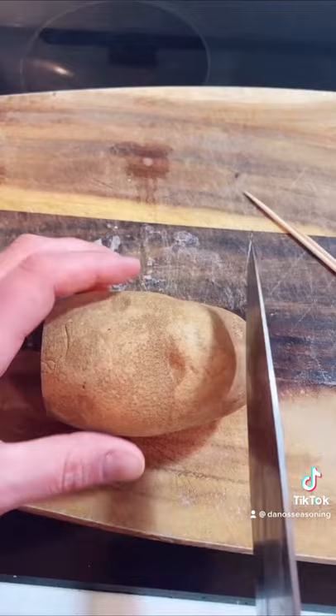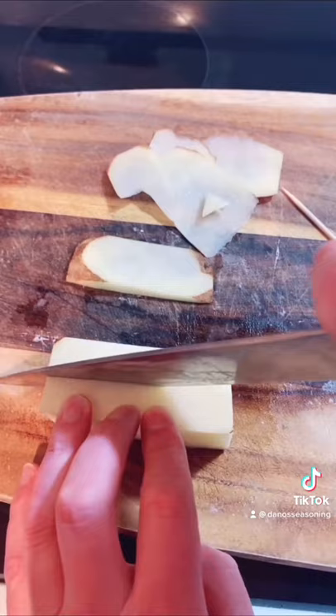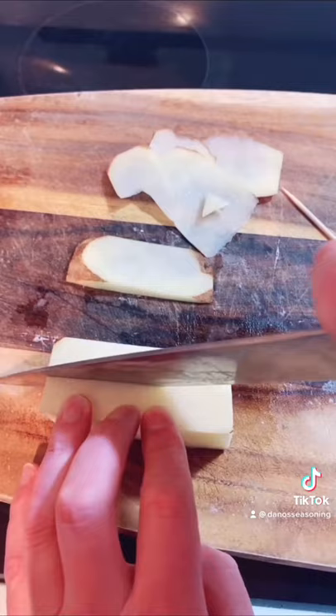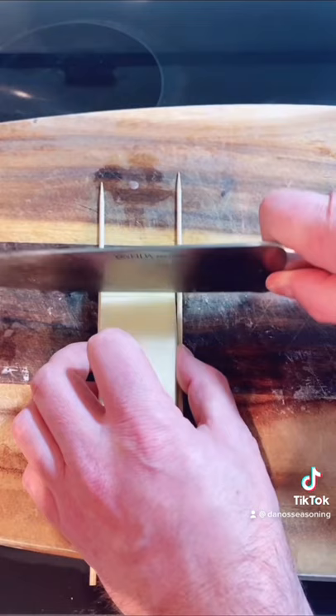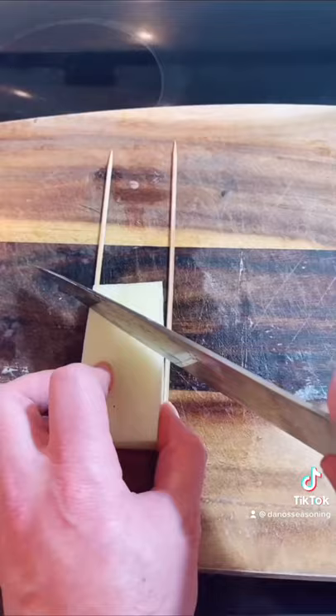Cut the ends off your potato. Cut it right down the middle, like that. Blast your potato, blast skewers. Cut straight across, no more than a quarter inch. Got our cut. Clip it. Same thing to the other side, but cut at an angle.